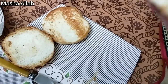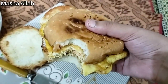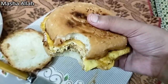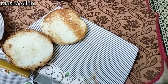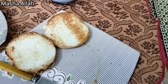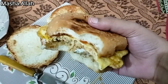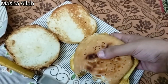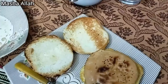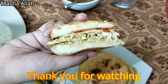It will be easy to make a roll of paratha with chicken and beef. We also make a roll of paratha. Thank you for watching. Allah Hafiz.